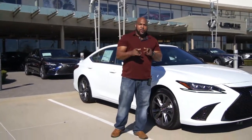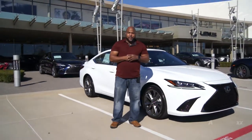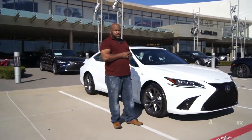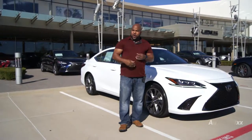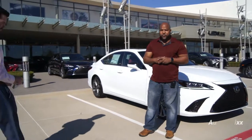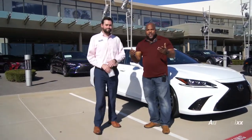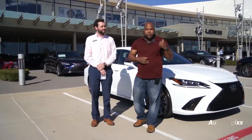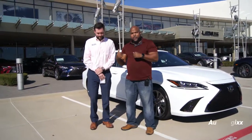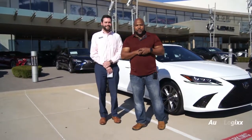Alright guys, my name is Antron. I want to welcome you to my channel, Auto Logic. Today we're here at Park Place Plano, and I want to introduce you to Parker Thomas. This is Parker Thomas — he works here at Park Place Lexus, so whenever you guys come down here, I want you to give this man a shout out. Look him up so he can hook you up.